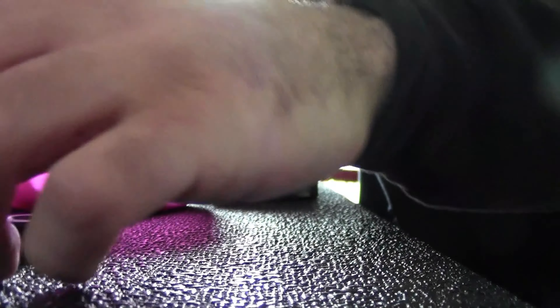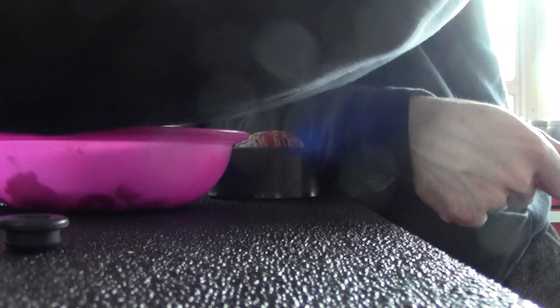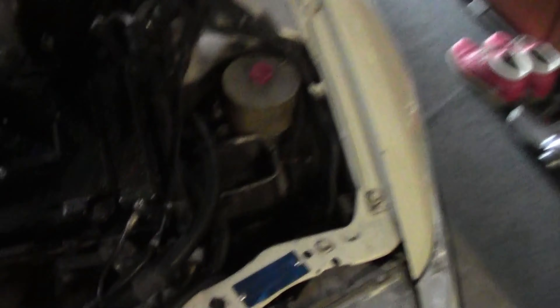Yeah, that looks like it's going to go in there with just a little bit of lubrication. So that's what we're working with today. We'd also like to try to get the oil pan gasket on today, but we're going to see how the day goes and how far we get. Here's the EF on its resting place as usual, and it is good to see the engine starting to come together.